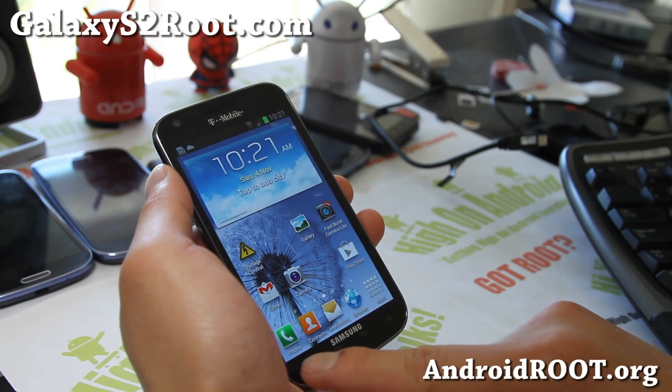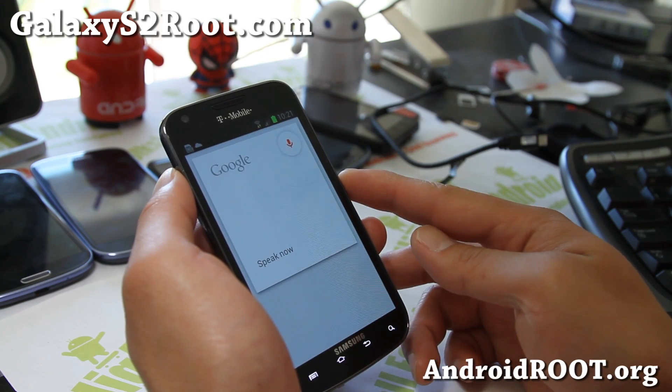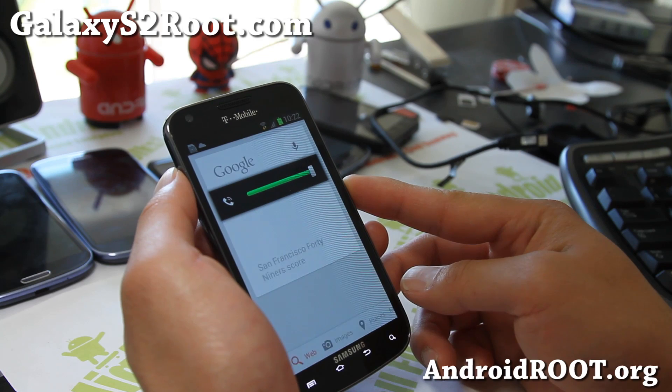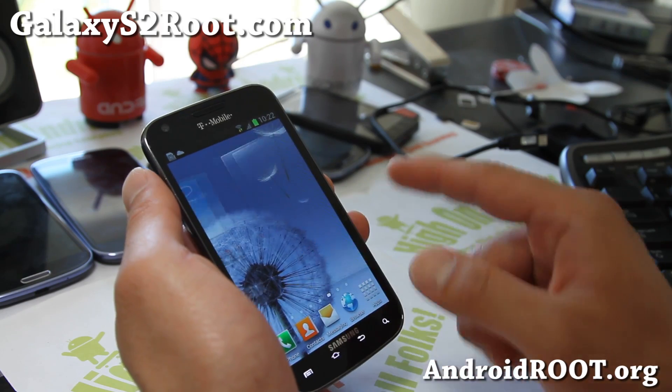Also with the new version, you do get Google Now — just hold down the menu button if you want Google Now. San Francisco 49ers score. The 49ers beat the Cardinals 24-3. So now I'm after the Niners, and it looks pretty cool.